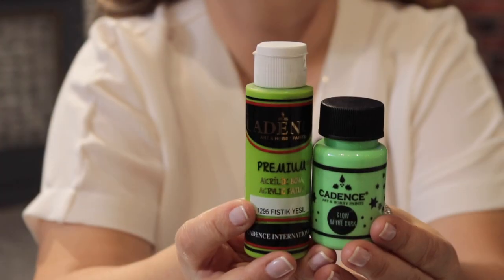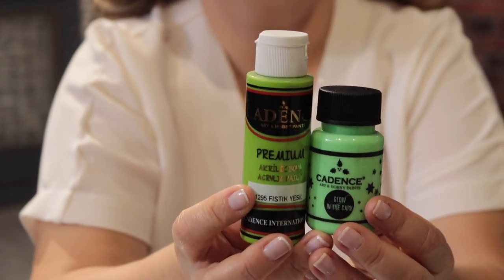We are recommending you to use the base coat from the Premium Acrylic. When you have prepared your base coat, you can apply the Glow in the Dark over that one. Also, we recommend using a minimum of two coats of Glow in the Dark.